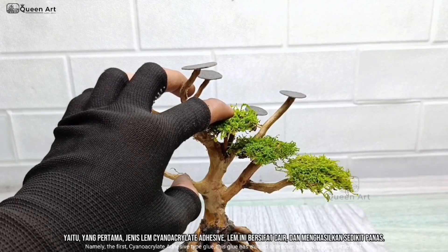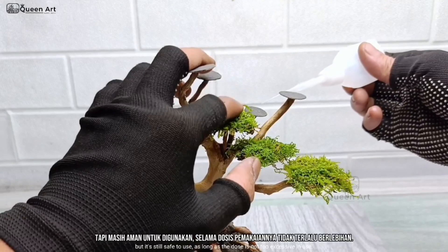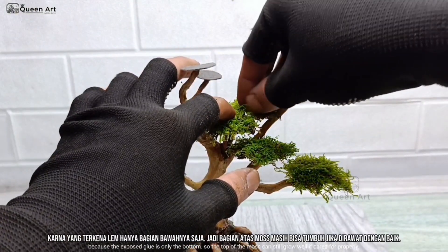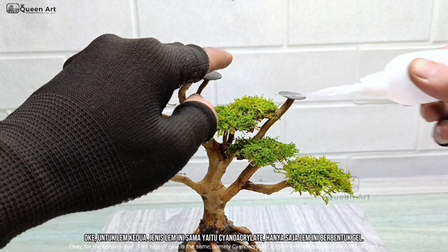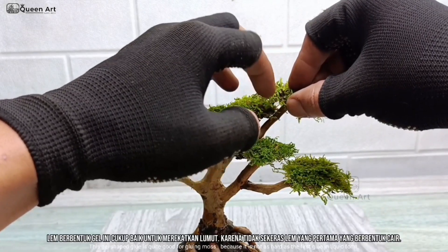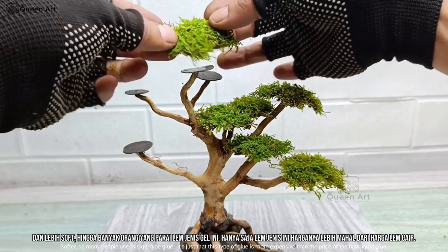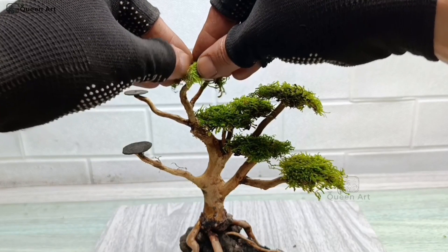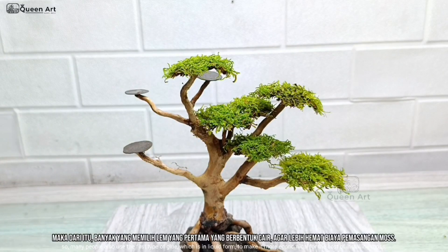The first is cyanoacrylate adhesive type glue. This glue has a liquid character and generates a little heat, but it's still safe to use as long as the dose is not too excessive. Because the exposed glue is only the bottom, the top of the moss can still grow well if cared for properly. For the second glue, it is also cyanoacrylate, but in the form of a gel. This gel-shaped glue is quite good for gluing moss because it is not as hard as the liquid form — softer — so many people use this gel type glue. However, this type of glue is more expensive, so many people also use the liquid form to keep costs more economical.